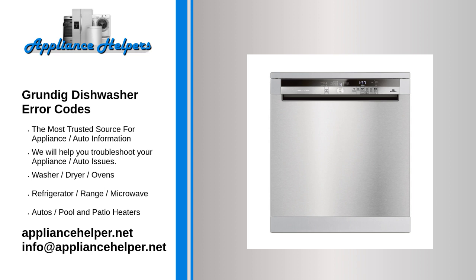C7: The dishwasher's water temperature sensor circuit has become inoperative. Disconnect the power at the circuit breaker for about 30 seconds and then reset the dishwasher. If the problem persists, contact service.